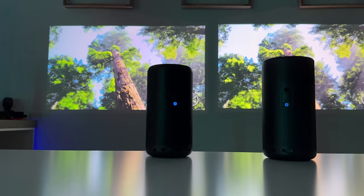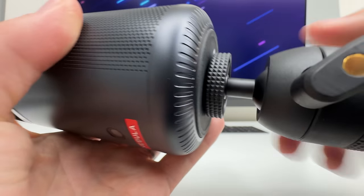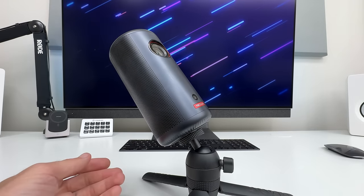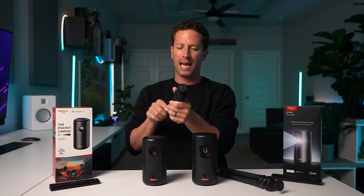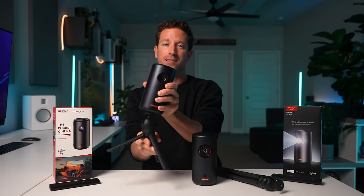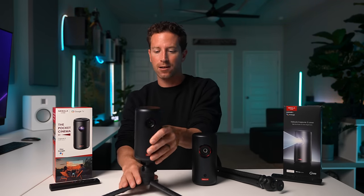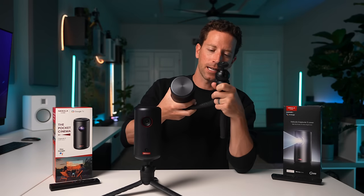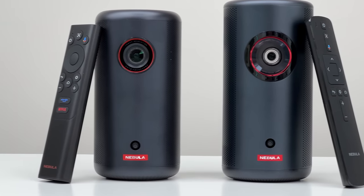For mounting and placement they're about the same: you can place them on any flat surface and go, or if you want to angle them, both have a standard 1/4-20 tripod mount on the bottom so you can use any tripod to angle it upward. Anker themselves offer a few different sizes. I experimented with a couple of small camera tripods; I like one with a ball head so you can pivot it, which is great for tilting all the way back to project on the ceiling or even project downward. I also liked using a gorilla tripod — the legs can wrap around a tree branch or basically anything.